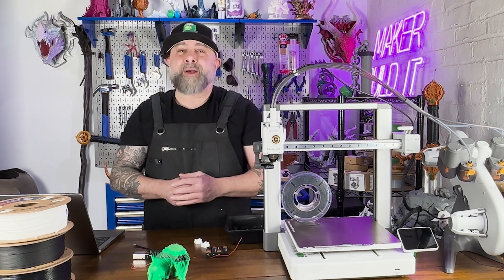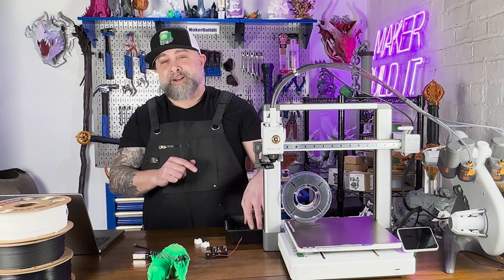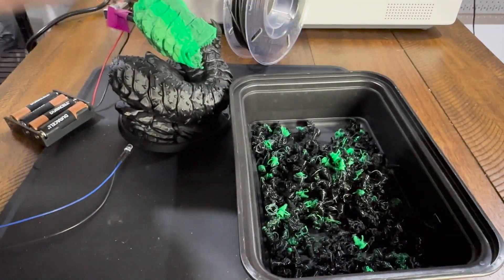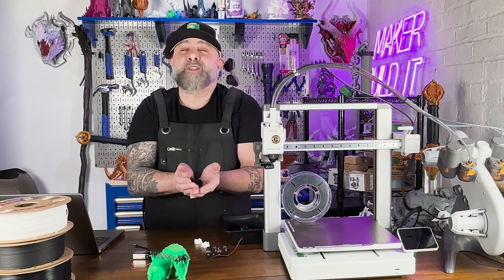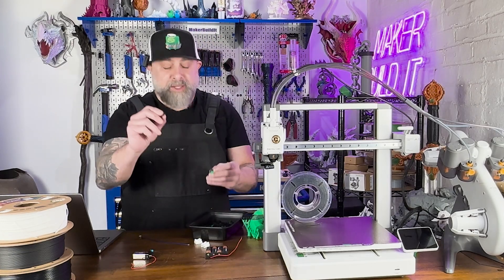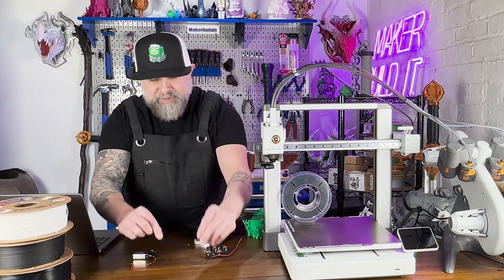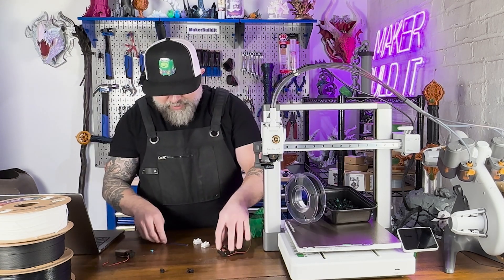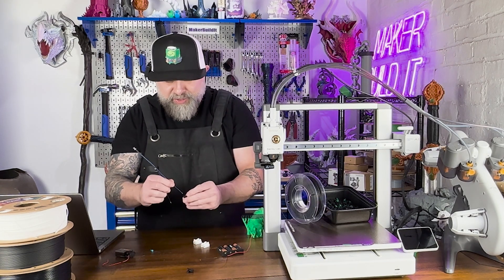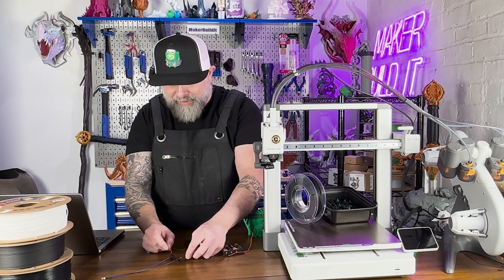But before we hook it up I need to check one thing: is this 3D printed poop conductive? Every Bamboo Labs multicolor print starts with a little gift — the poop. Today these little blobs of conductive filament are part of our test. So let's pick two nice little blobs of poop. We're going to hook up our LED, literally just plunging it into the poop, then hook up our battery and see if this LED will light up.